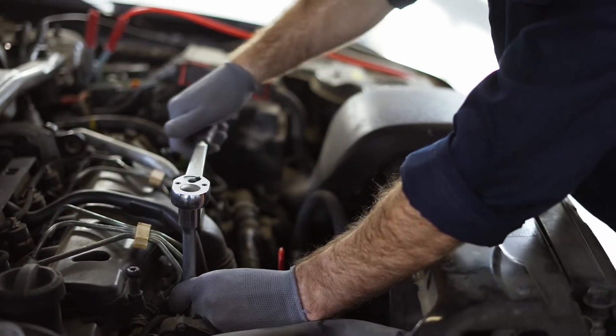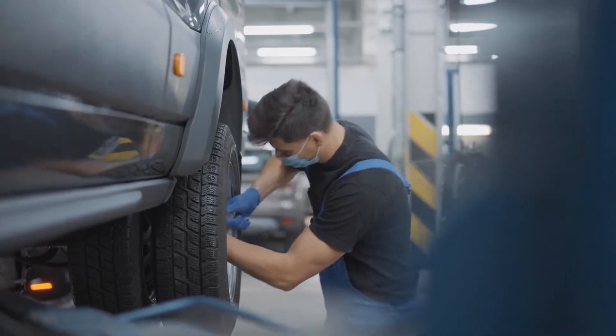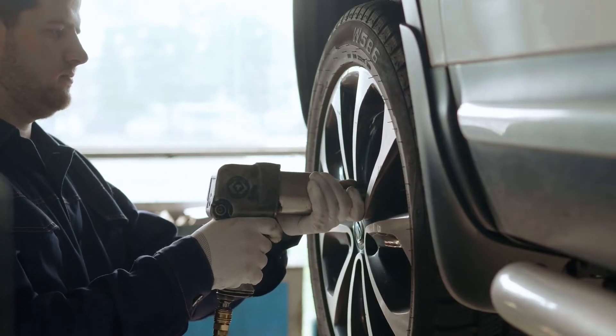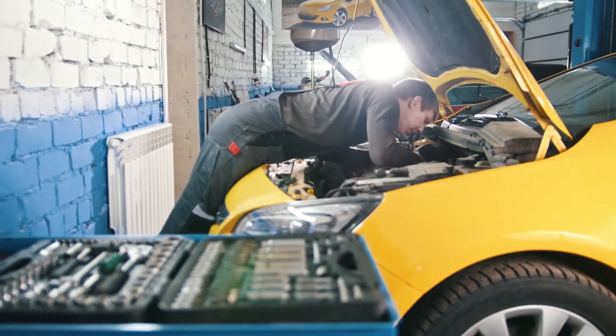If you perform any type of maintenance on your vehicle, a torque wrench is a crucial tool. Many of the nuts and bolts that hold the car together must be fastened at a specific tightness, and the best torque wrenches help ensure that you don't over or under tighten any of them. We have included links in the description for each product mentioned, so make sure you check those out to see which one is in your budget range.